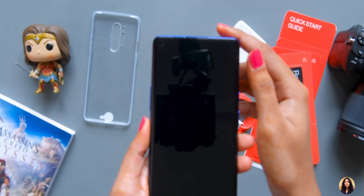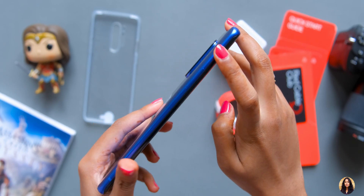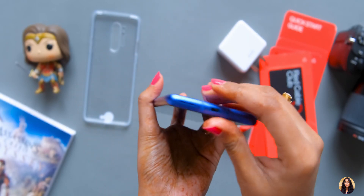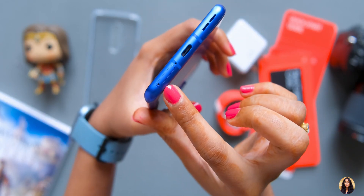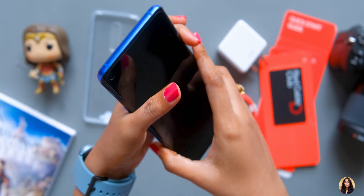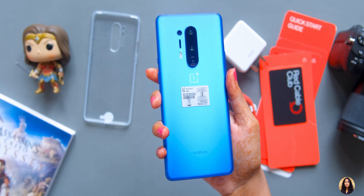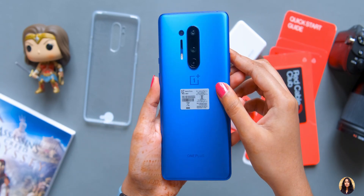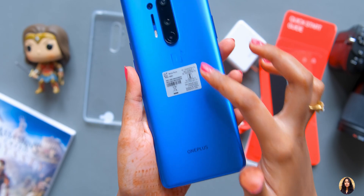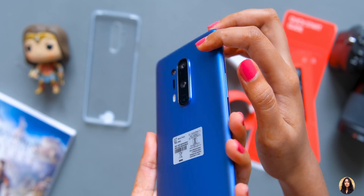On the side we can see the volume rocker button — the button quality is very premium. On the other side is the alert slider for vibration or silent mode, and below it is the power button. At the bottom there is the SIM slot, microphone, USB Type-C port, and speaker. We can also see a secondary noise cancellation mic. On the back side, it's a beautiful Ultra Marine Blue and I really like it. The finish is very smooth — the phone has an aluminum frame with Gorilla Glass 5, and in the center we can see OnePlus branding.